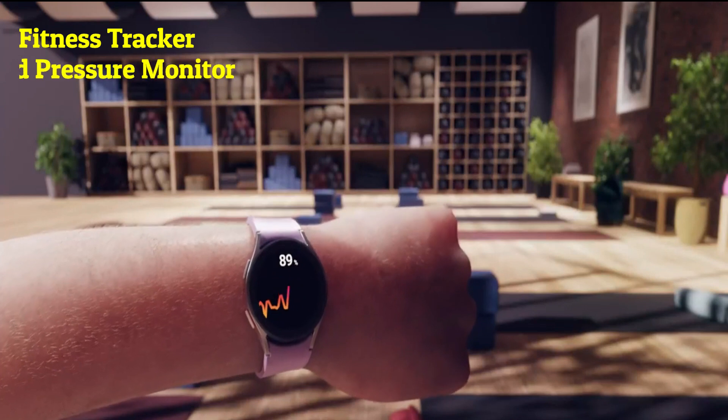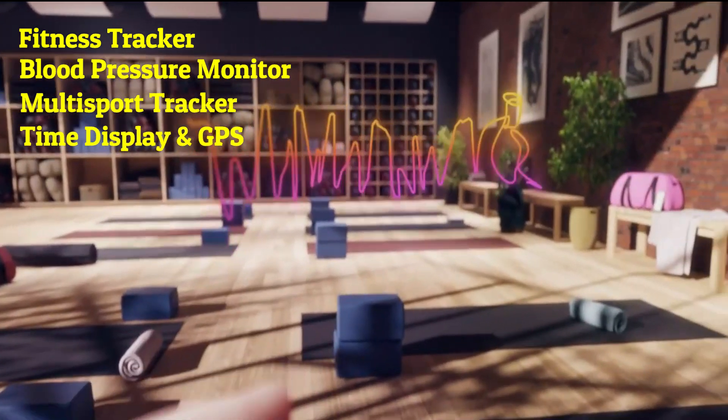Apps included cover a fitness tracker, blood pressure monitor, multi-sport tracker, time display, and GPS.